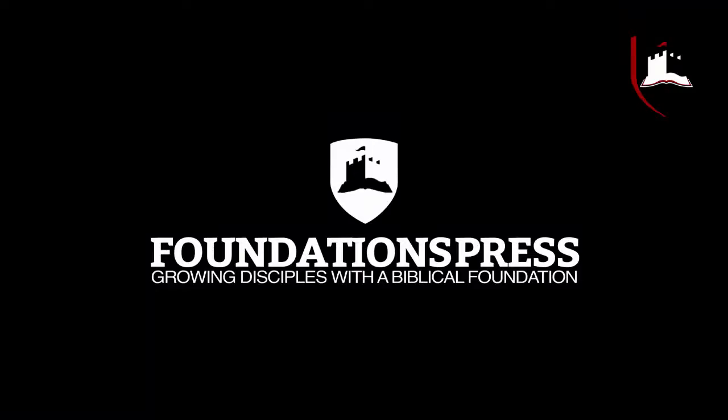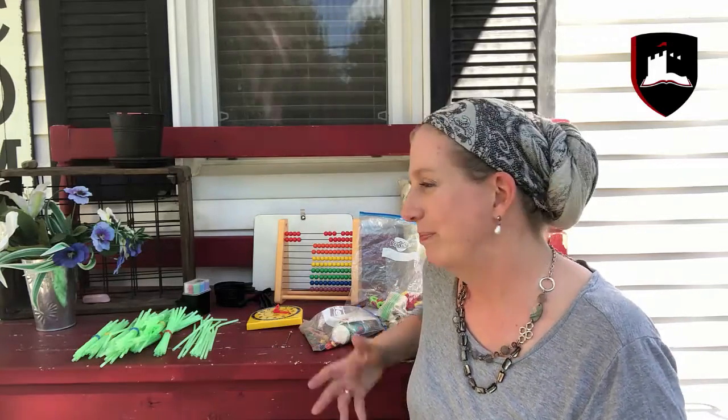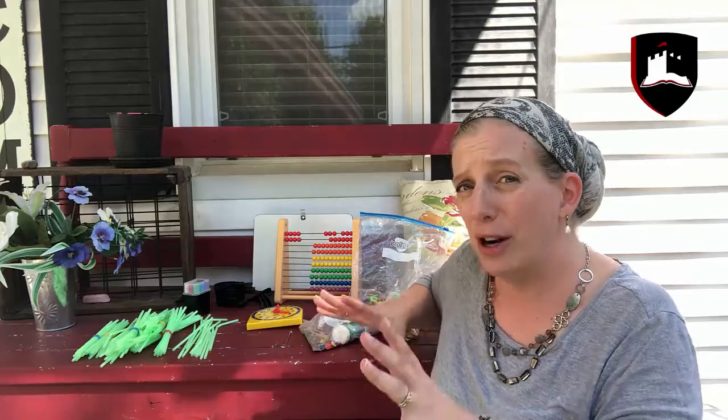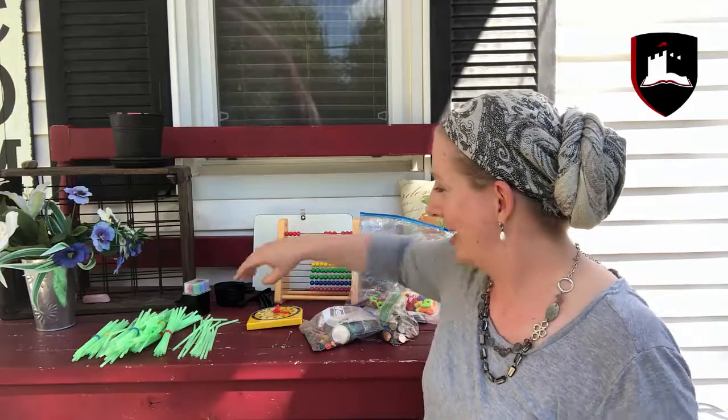Hi, I'm Ann from Foundations Press and I've been homeschooling for over 20 years. My oldest son is 24 and that's all we've ever done. Here's my successful tip for homeschooling: I wanted to show you things that you could get at your local dollar store or just a general store that would be super cheap, so that you don't have to spend very much on this part of your curriculum and you can invest in getting good curriculum for math for your kids.